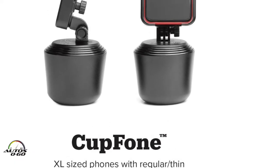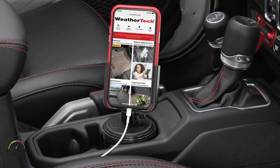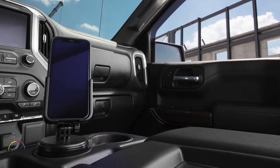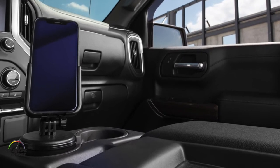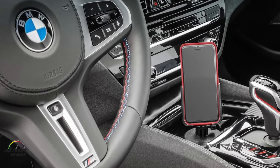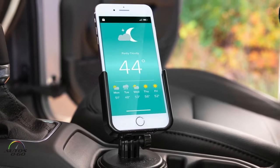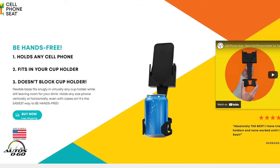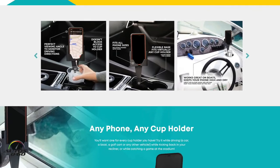It competes directly with the WeatherTech cup phone holder, which is not only more expensive at $36.95 versus $29.95, but the WeatherTech product also takes up the space of the actual cup holder by placing the base there, eliminating its use. This one lets you still use the cup holder.